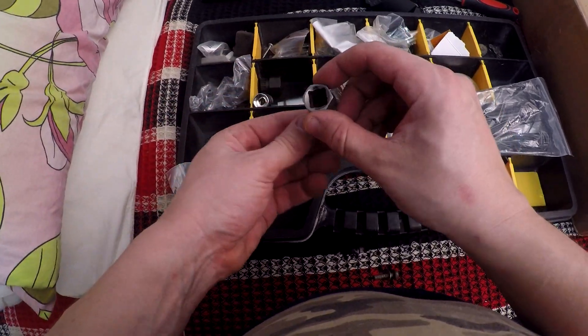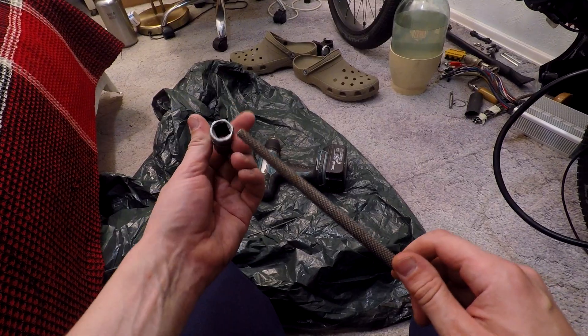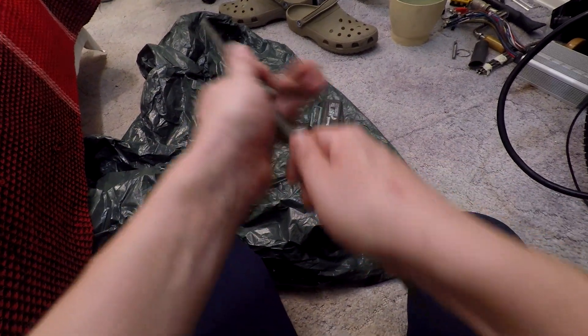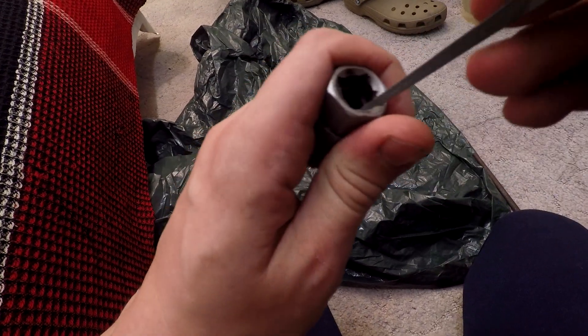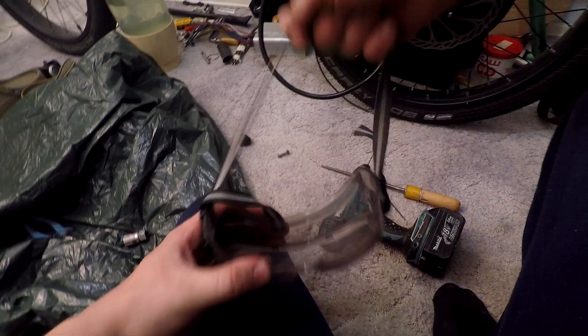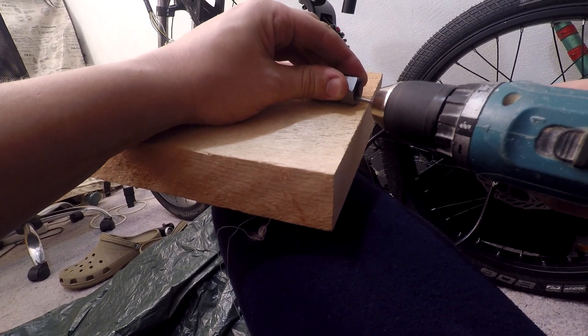In the third episode, one problem came up: the freewheel cassette removal tool was too small to tighten it properly. To avoid buying a new tool, the logical solution seemed to be simply widening the existing tool hole — but that wasn't an easy task. I tried to do it manually and even borrowed a cordless drill to go a little bit faster.